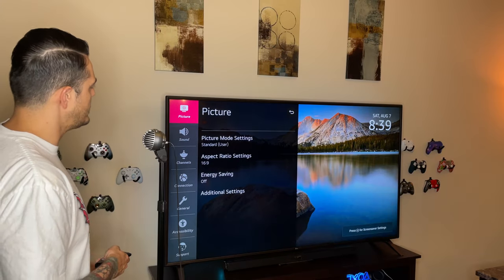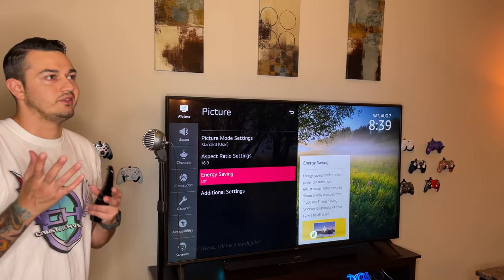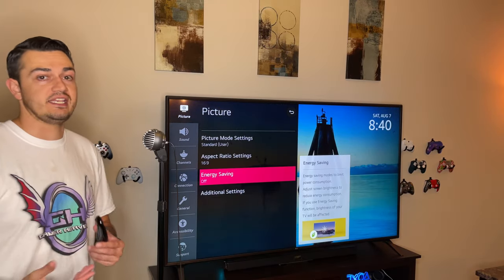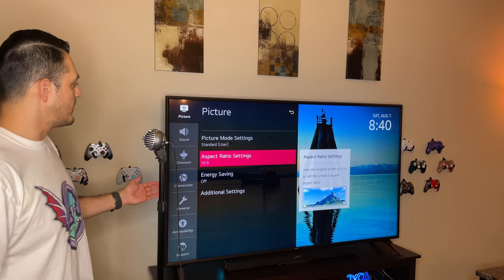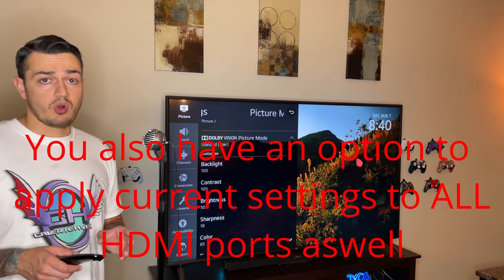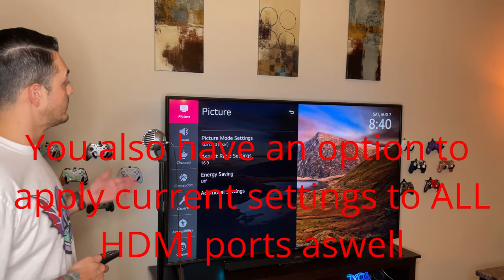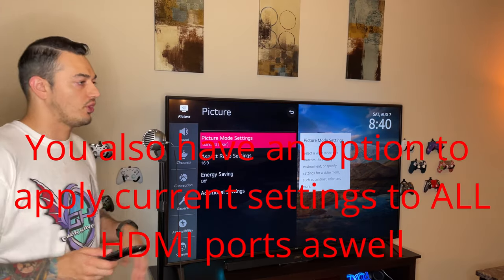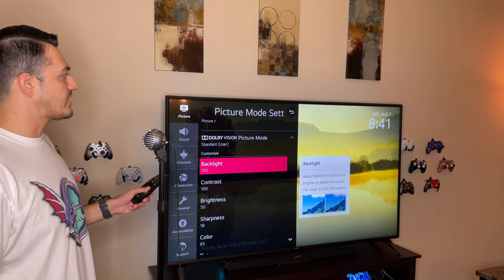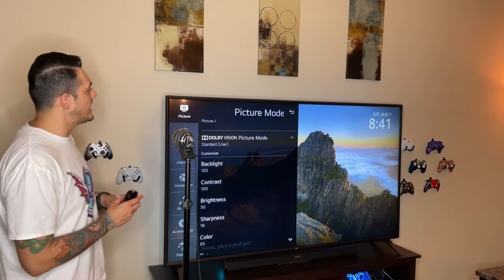Now for what you really care about: picture settings. Energy Savings basically reduces the backlight and vibrant colors for a little bit of electric savings — I don't leave that on. Aspect ratio is 16:9 widescreen — leave it there. Keep in mind this TV has separate settings for all four HDMI ports, which is good because you can have your Xbox looking one way and your PS5 looking another. I have the Backlight at 100%. This TV is independently LED backlit, meaning it has several individual sectors that illuminate or de-illuminate as needed — not as good as OLED or QLED for pitch-dark blacks, but much better than edge-lit LED.